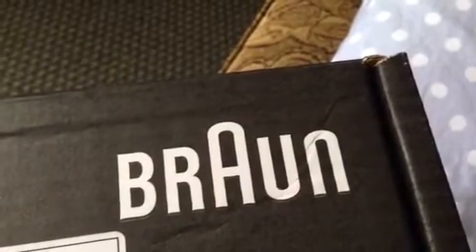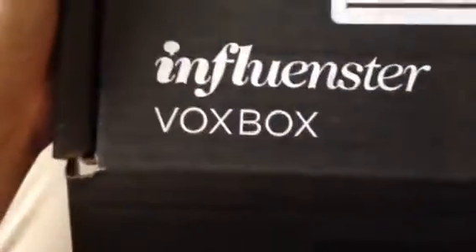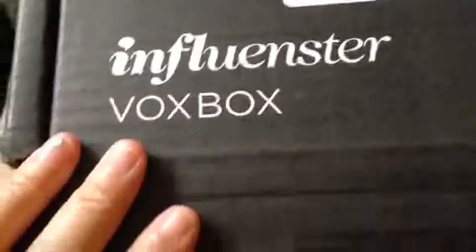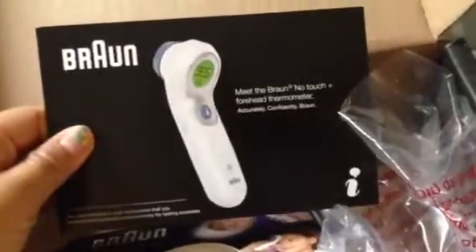Hi everyone, I just want to do a quick haul video and a demo for an influencer box I received. I just received this today in the mail — this is the forehead thermometer.